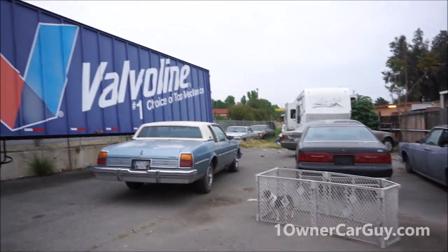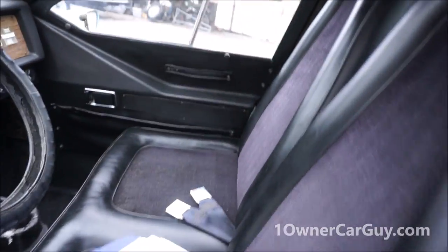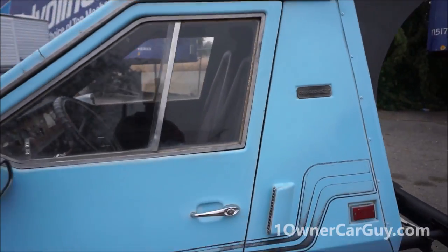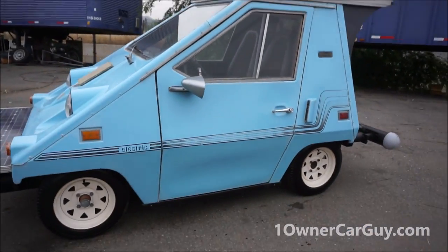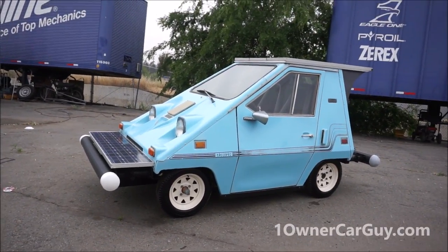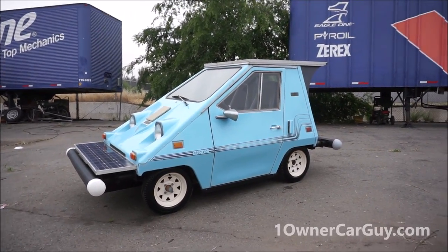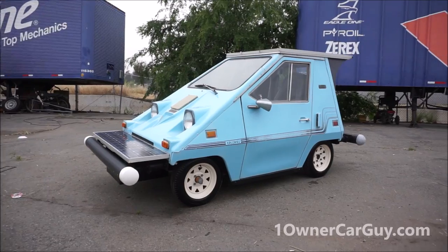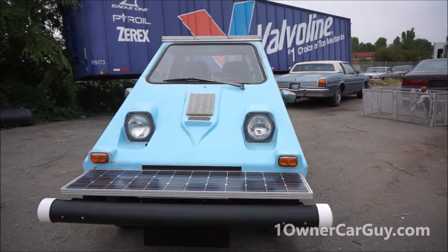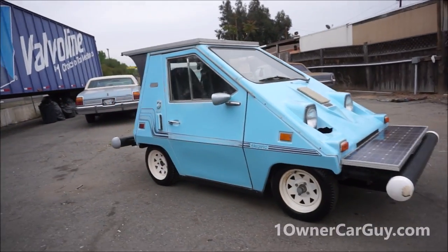I wish I had time to fix this thing up and cruise it around. My little nieces are coming over and they were going to be in a video for it. Kids love this car — kids absolutely love this car. We've done everything, I've showed you everything. I'm going to give you another quick walk around and tell you there's a solar panel missing from the back, which is a really easy replacement. I think they're $25 to $40 a pop.